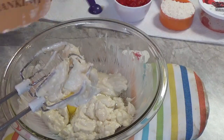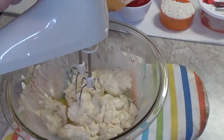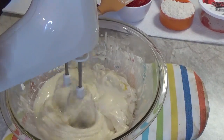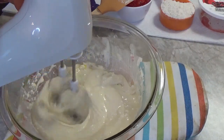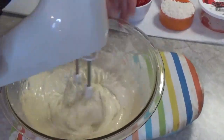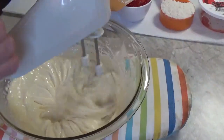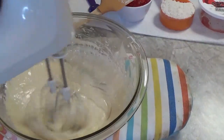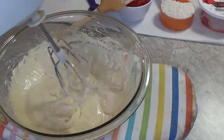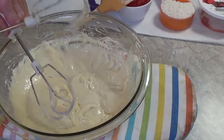Nothing better than a little cream cheese filling. Let's lift it up to the edge — there, that's nice and light and fluffy. These take no time at all to whip together, as you can see.